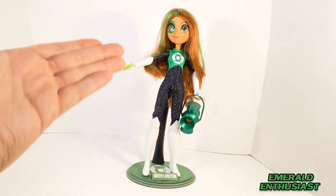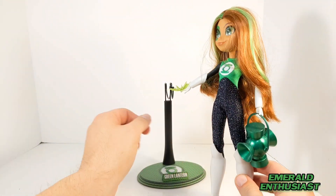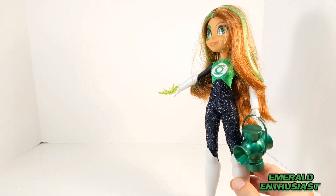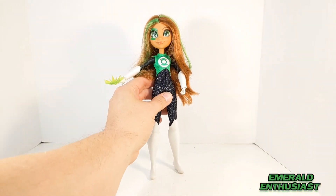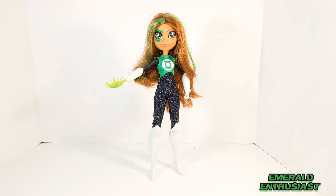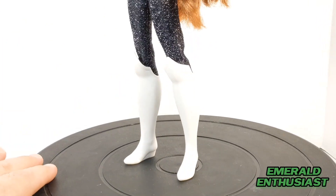First of all, I don't want to confuse anyone — the figure stand and the personal power battery do not come with this doll. I bought these later to enhance my display. What you see before you now is all that is included with this Jessica Cruz doll.